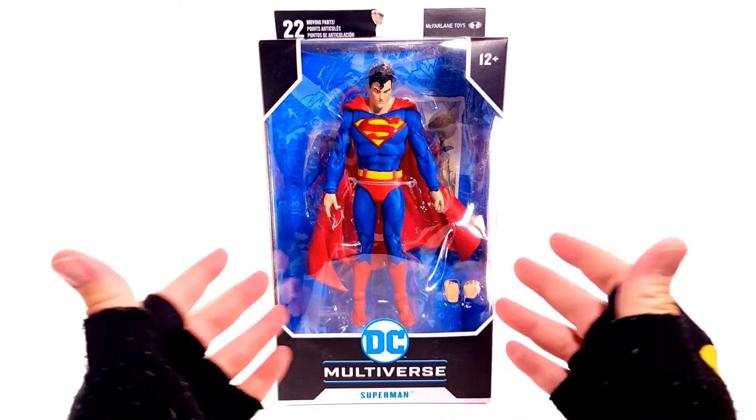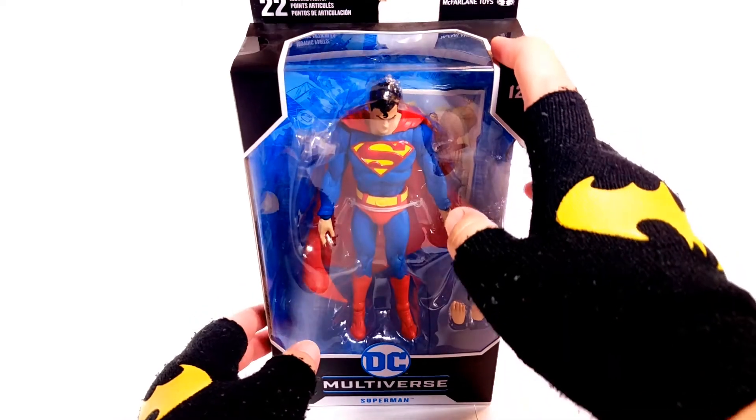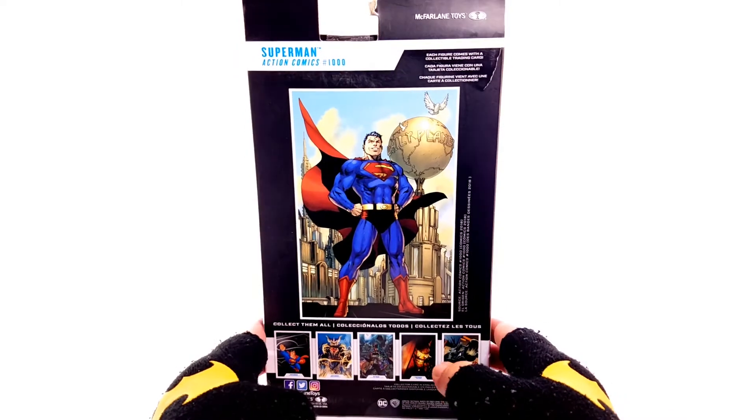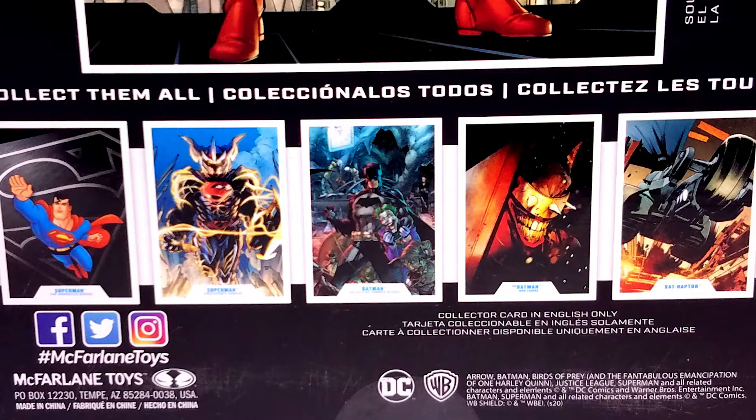With that said, we see Supes. Love the logo still. You get the 22 points of articulation, McFarlane Toys branding. You get the Superman logo on the side again, the cover from Action Comics 1000 which we'll go over in a moment, and here are all the figures from this line that you can get — I'll make sure to get a close-up on that for your convenience.